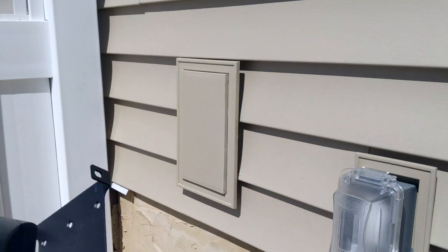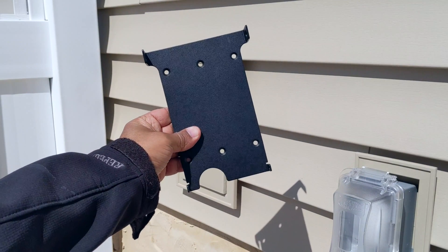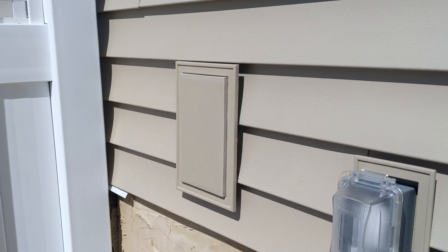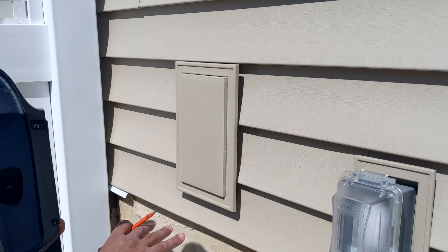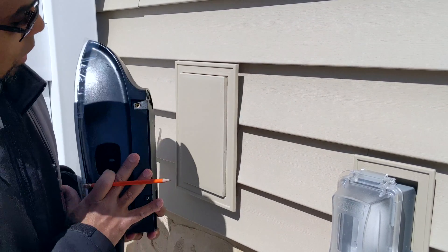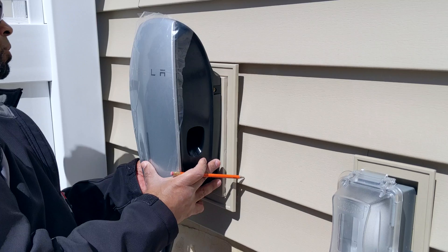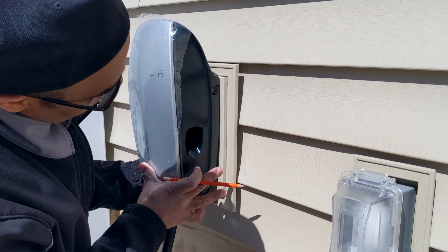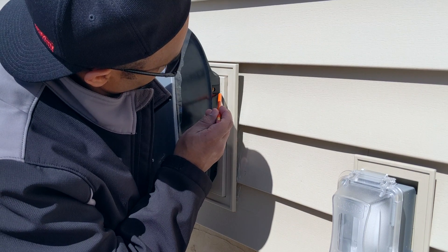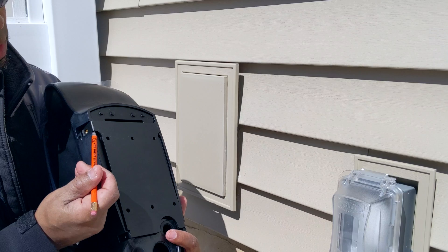I'm not going to use the top mount — I'm going to use their bottom or rear entry mount, as they call it. Now, I want to bring to your attention: I've put my plate up here already just to get a rough idea of how it looks. This is just a rough installation so I can see where it sits and make a little mark indicating where the plate is resting.